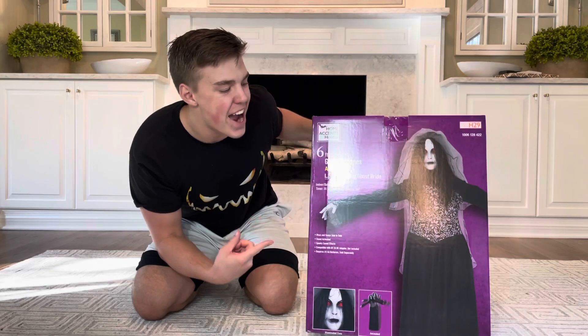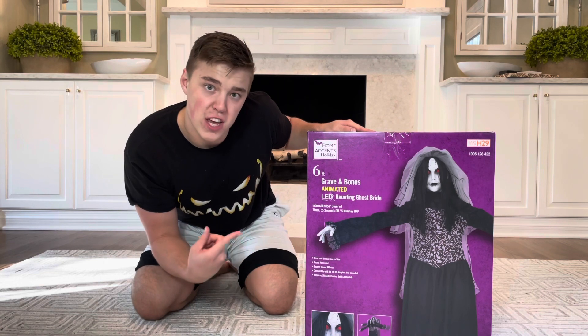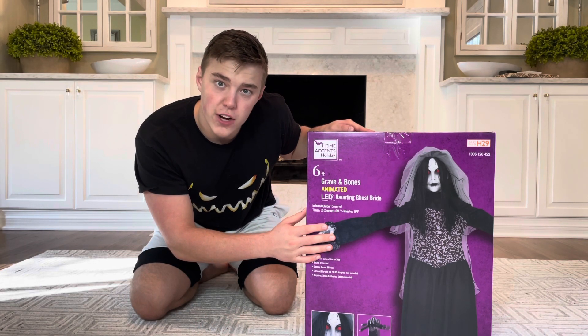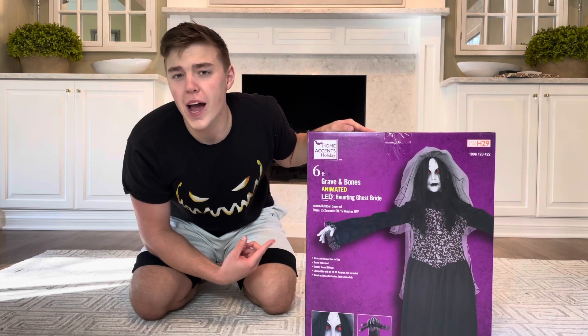This haunting bride is actually super cool and it's only $99.99. She is up on the website or at your local Home Depot for only $99 bucks. I would definitely recommend this bride and the Inferno Scarecrow for those of you that are shopping for Halloween with a little bit more of a budget.